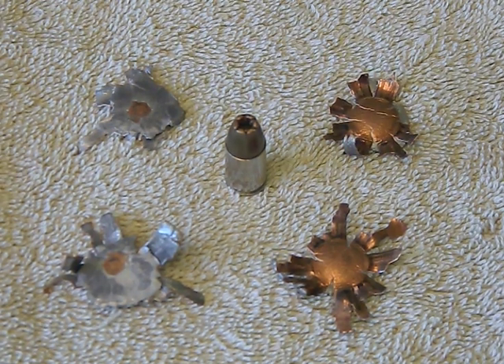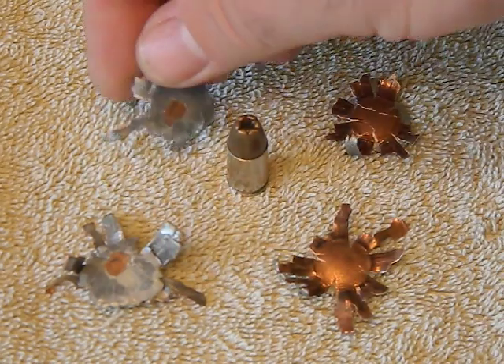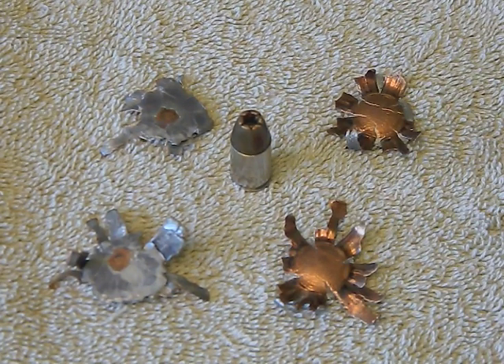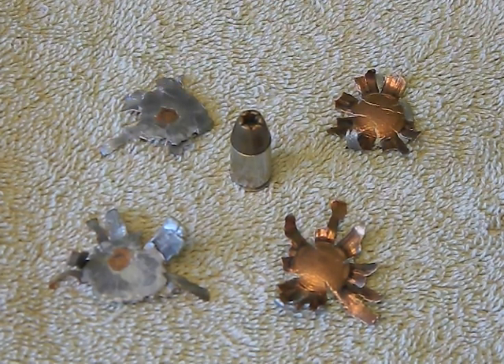I think the results you're more likely to see are these big jagged random flowers, and they're not very consistent - this one here lost most of its weight and really fell apart, versus this one here that really only lost one or two petals off the flower and maintained a lot of its weight and lead. There's a pretty big difference one bullet to the next - did it hit a pebble, a twig, a knot in the wood, something of different density? We have four here and they're all different weight, size, and shape, so consistency is not perfect.